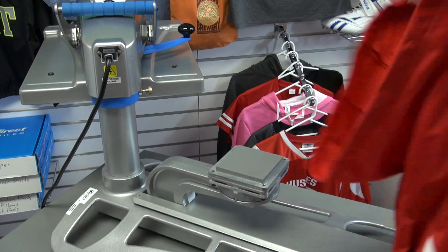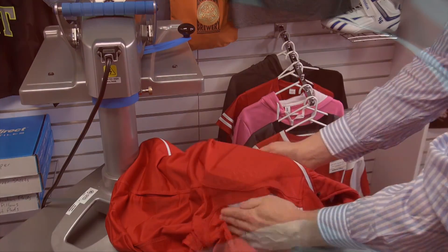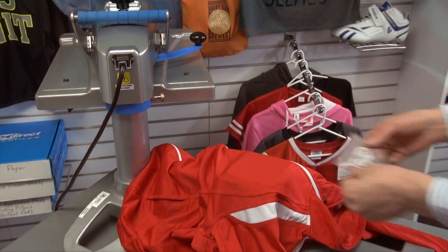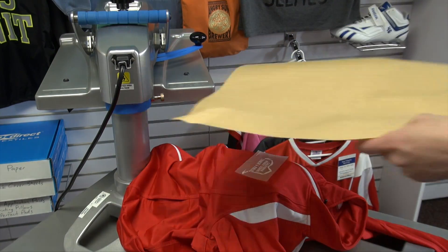On track jackets, specifically youth styles or those with a unique seam structure, this is perfect. This gets rid of those press areas and heat press marks on polyester performance wear because the seams are dropping over the edge.